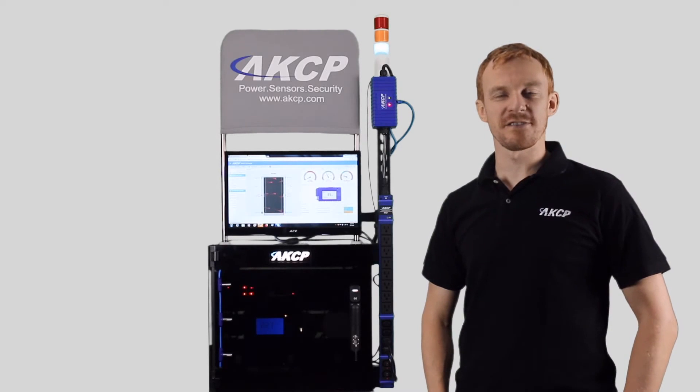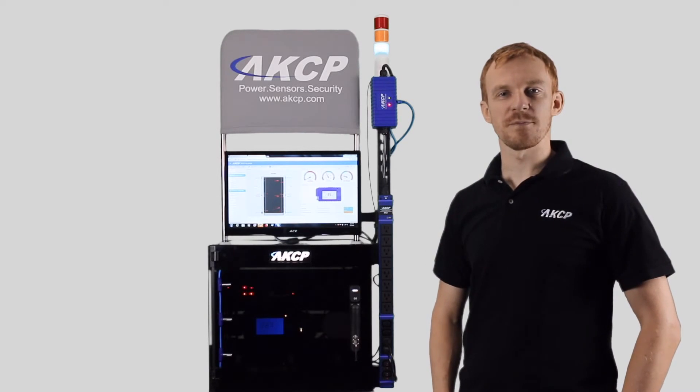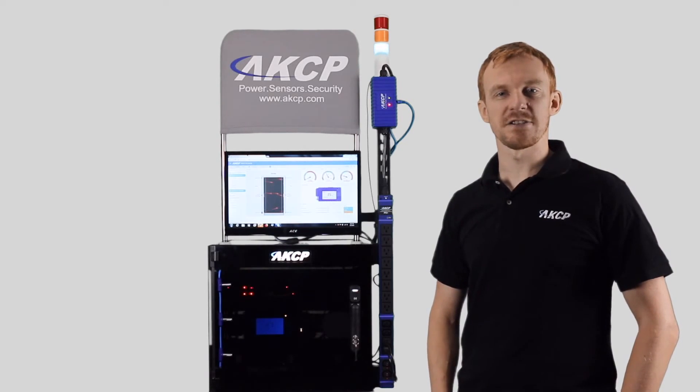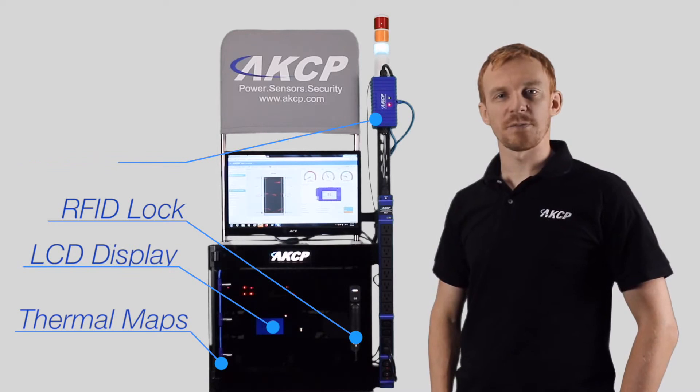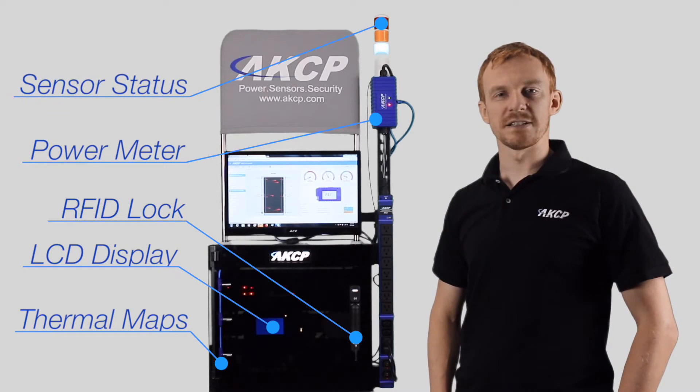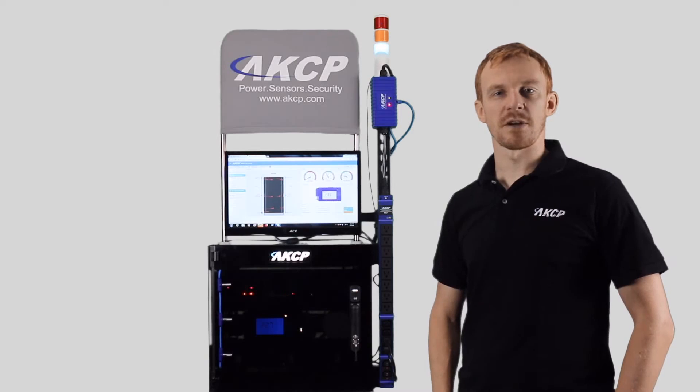Hi and welcome to this video introducing the AKCP Rack Plus system. With the Rack Plus system you can turn any computer cabinet into an intelligent, monitored rack. Together with thermal maps, RFID swing handle locks, an LCD display, inline power meters, and a sensor status light. During this video we'll be taking a look at each one of these features and how you can apply it to your data center, together with centralized monitoring with AKCP Pro Server.